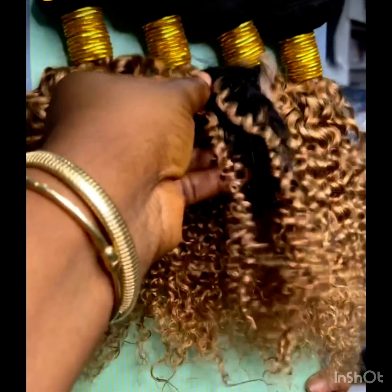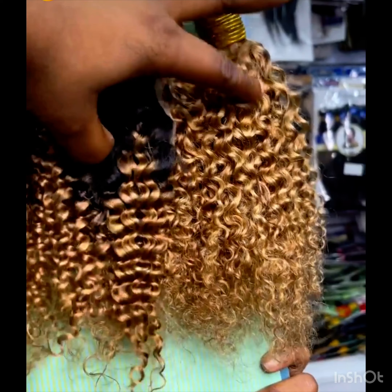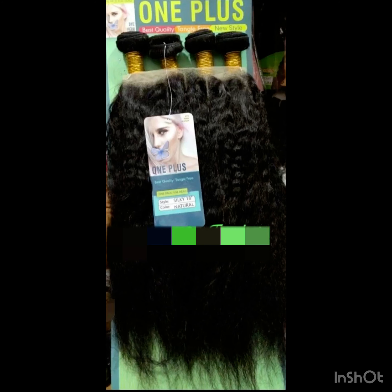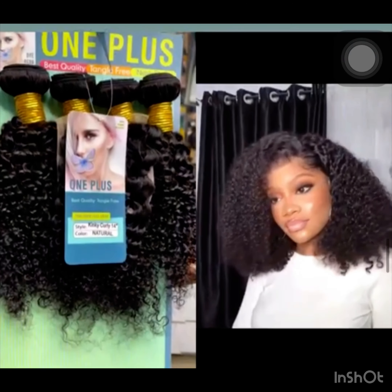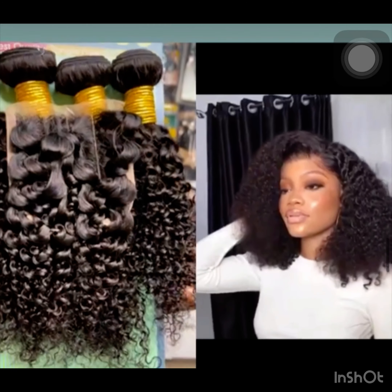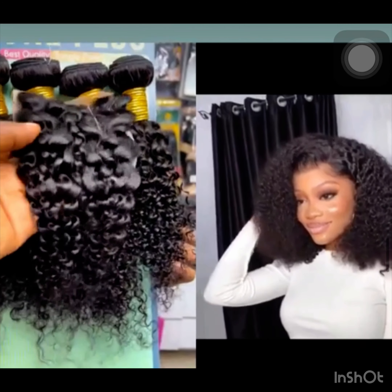If you're a lover of kinky, this is for you. Apart from kinky, it also comes in kinky straight, which is what I'm showing you now. It comes with closures and frontals. This particular kinky straight comes with a frontal in case you want to rock it with a frontal.